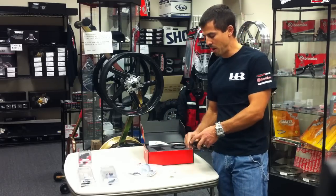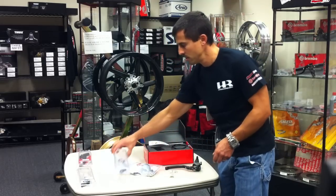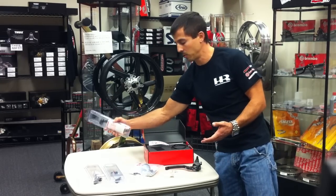A couple other options for the Brembo RCS19 that you can get are shorty levers and low drag levers. And of course, we also have just the standard replacement lever, just in case you break one.